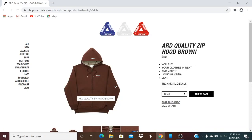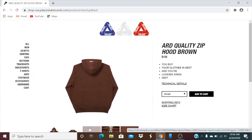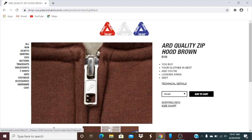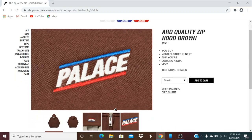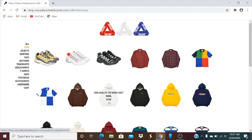Let's go and then check on this ARD quality zip hood brown color, retails $158, and you have all the sizes there. Got the Palace embroidery on the top of the hood, the P logo on the zipper, and Palace on the left-hand side of the chest. You also got the Palace tip on the drawcord. They also have a gray marble color and a black color.